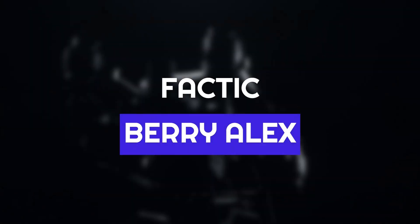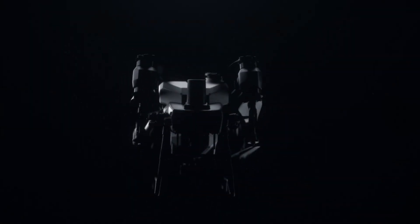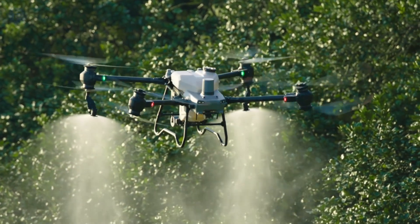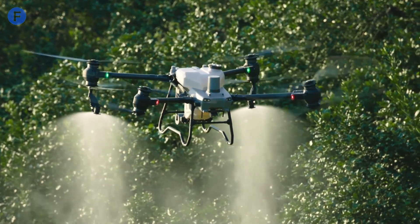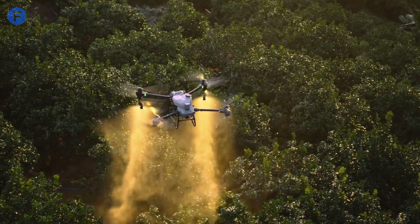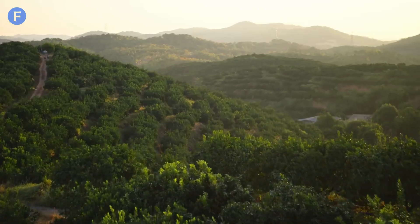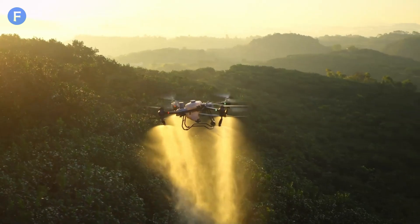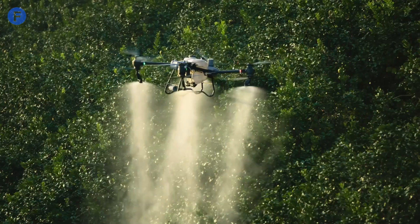Hey everyone, welcome back to FACTIC. I'm Barry Alex, and today we're diving into the future of agriculture with an in-depth review of the DJI Agris T50. This advanced agricultural drone is packed with features designed to enhance efficiency and productivity on the farm. From its robust design to its cutting-edge technology, the Agris T50 is a game-changer for modern farming practices.